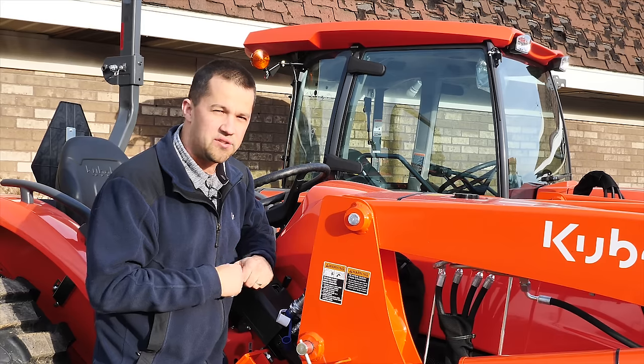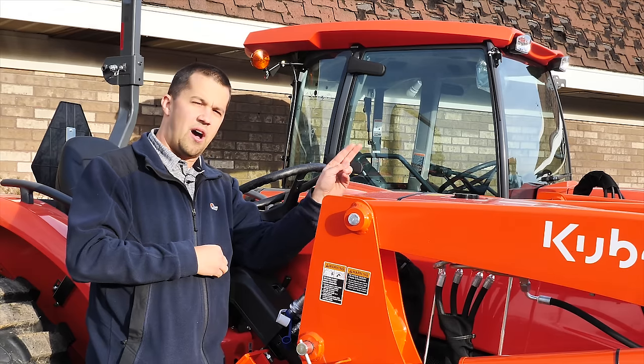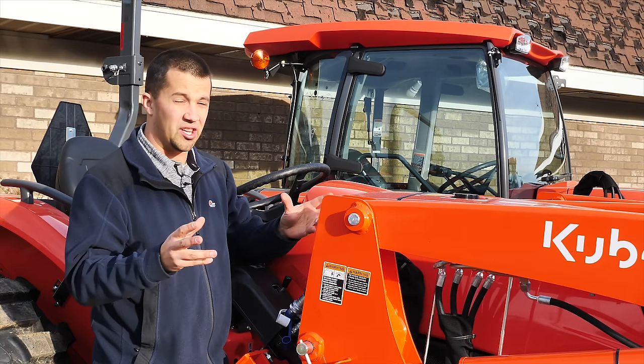You can actually get these tractors in two-wheel drive. It's a pretty uncommon thing to find on the market anymore. When you choose that two-wheel drive option, you're also going to get cheaper hitches and stuff on the back, where these four-wheel drive variants are going to come through with the deluxe three-points.